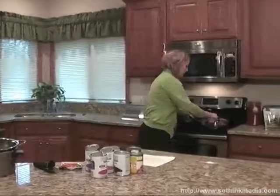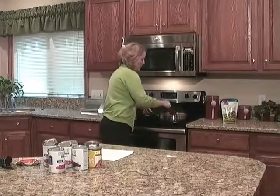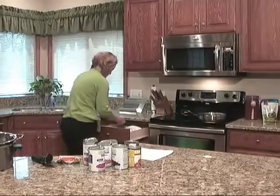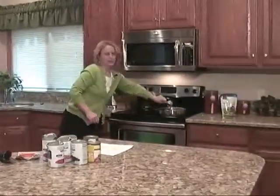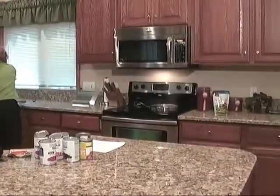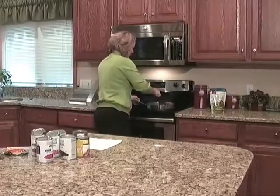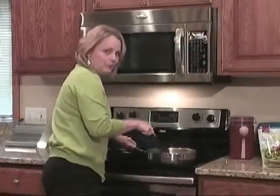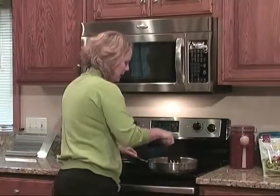I put my taco seasoning in with the meat, and I'm going to add one cup of water to this — a half a cup, and then another half a cup. Just kind of let that work in. I am using a lower fat meat; this is 93% beef. You could also decrease the fat even more by using ground turkey or chicken.